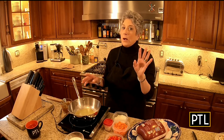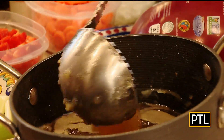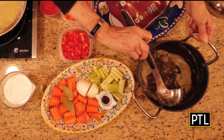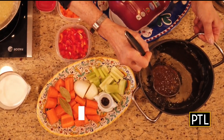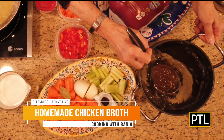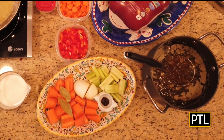Bring it to a boil and simmer it, believe it or not, for about three hours on low. It should be at a nice, gentle simmer. You will have the most gelatinous stock or broth — and there is a difference between a stock and a broth. This is a broth because it's made with the chicken itself. A stock is made with the bones. And you can freeze it and use it in all sorts of recipes.